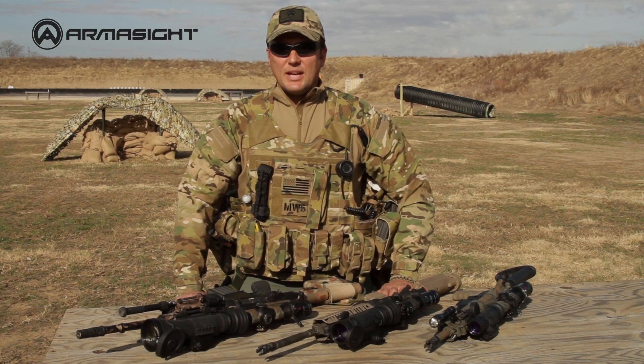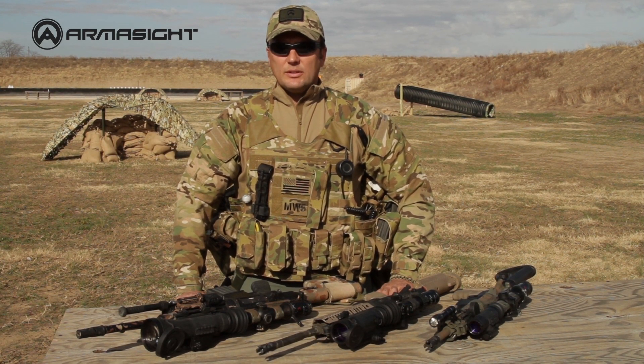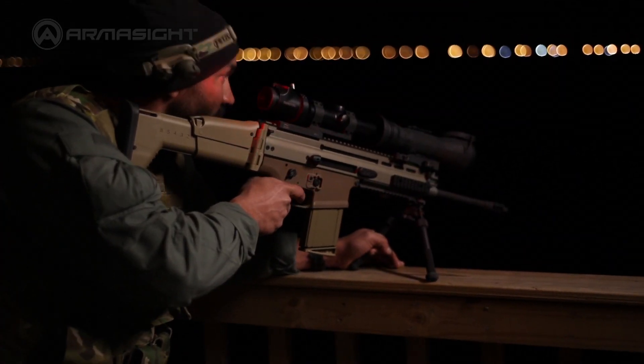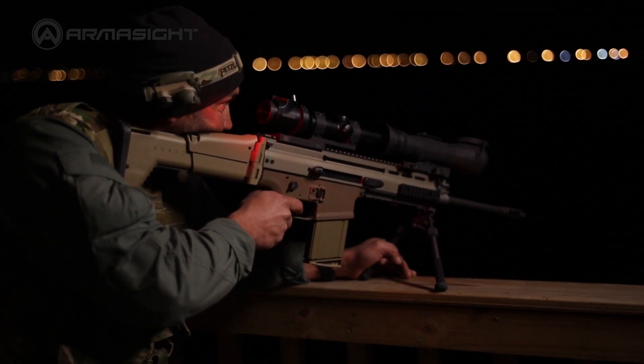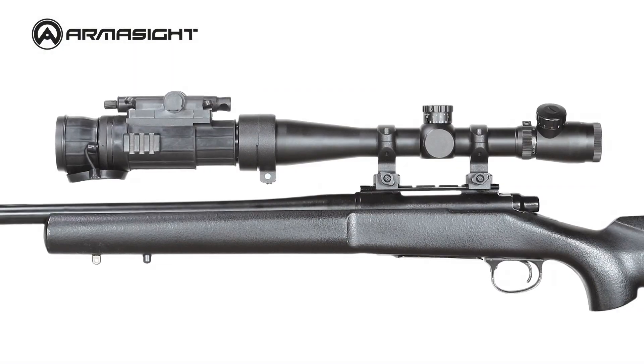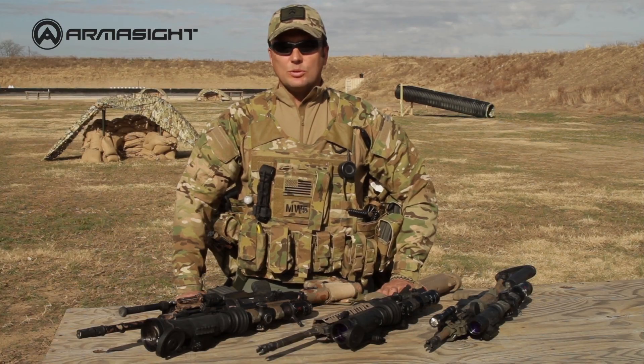Armorsight clip-on systems are advanced night vision devices designed for viewing, target acquisition, and engagement at night. Also known as day-night systems, CO clip-ons mount in front of existing day scopes, converting rifle scopes into night vision devices in seconds and without tools.